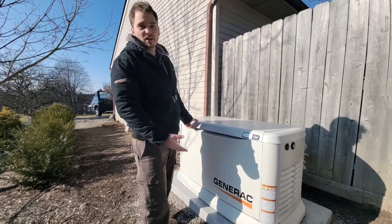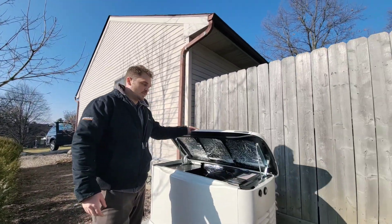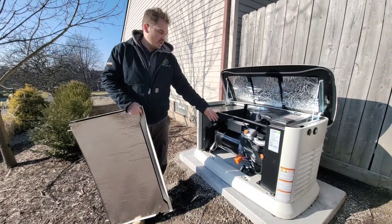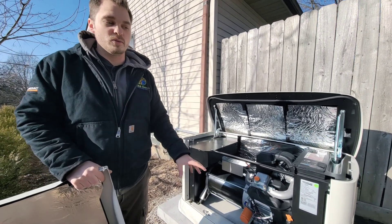First of all, this is a standby Generac Generator — a 22 kilowatt model. To open it up, we just go like this, and we'll take a look. You have an engine, and you have a very large alternator, like in your car. This is what powers the home.